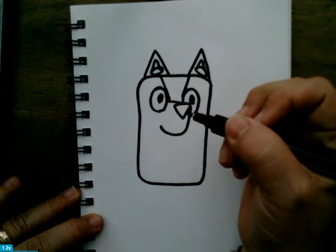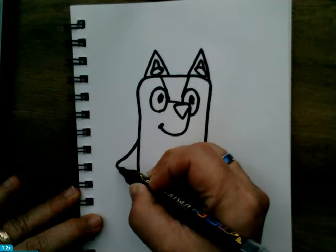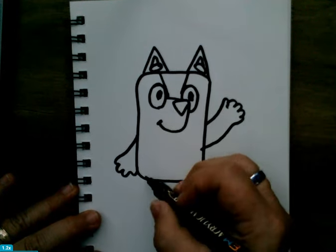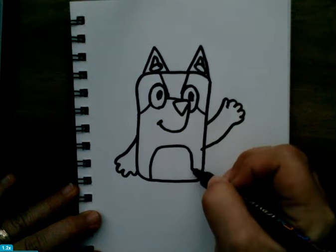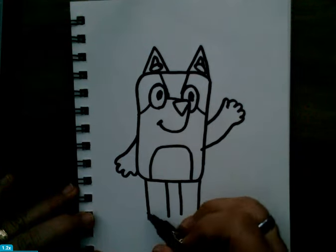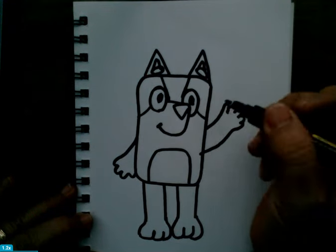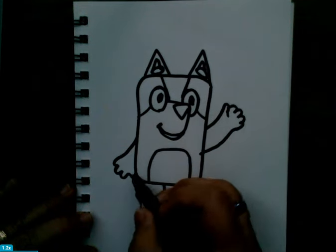We're going to fix the eyes and add other parts to Bluey. We're going to make her smile and add the little hands — in the cartoon they look like hands, but they're paws. We're going to add those lines for the parts of the body. The belly and the legs are like two cylinders or two rectangles at the beginning, and then the paws have curves — three little paws.